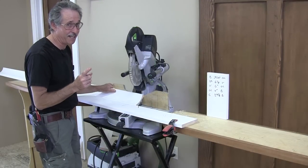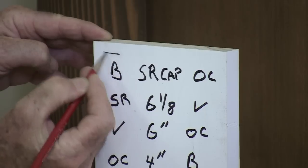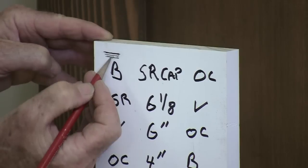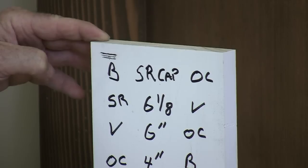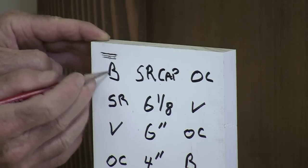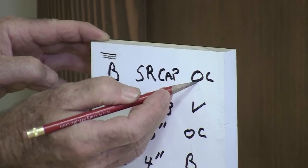Now that first piece we want to cut has a butt cut on the left hand end — it's this little self-return cap. I'm going to draw a little line right here. This is the left hand corner and we're going to always cut the left hand corner first. All these corners are on the left hand end of the molding and we're going to be cutting that end first because that's the end that comes to the blade first. That's because we reversed the molding. On this very first piece it has a butt cut on the left hand end and it's a little self-return cap, so it's cut to zero at an outside corner.